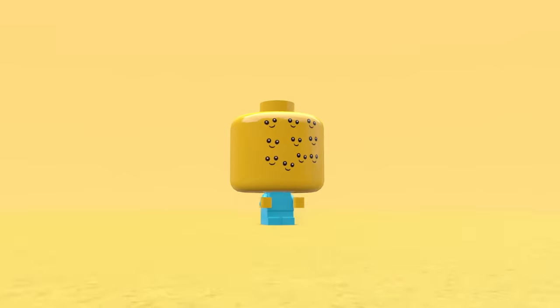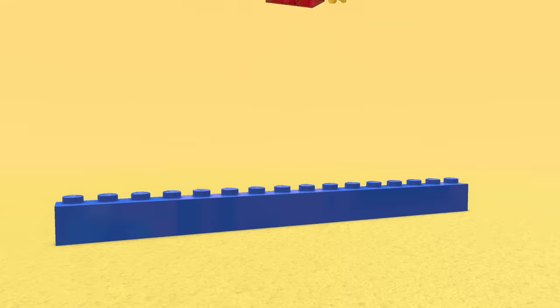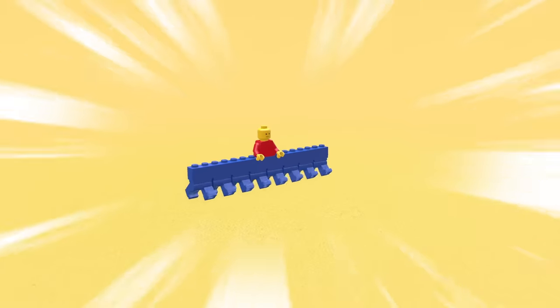Next we have a minifigure with lots of legs — simple enough. Let's just add in a blue brick to the torso and then start clicking in some leg pieces. In total, this bloke ended up with eight legs. I wonder how fast he can run now.